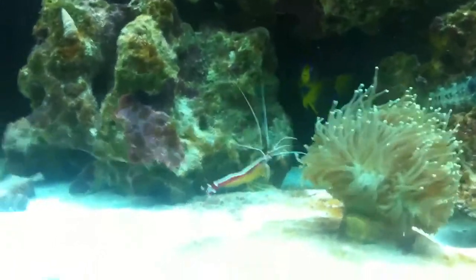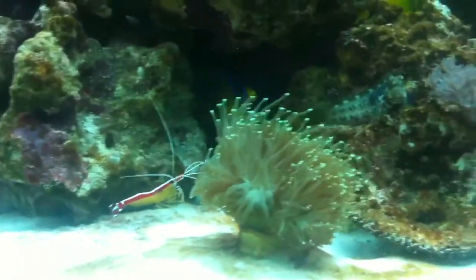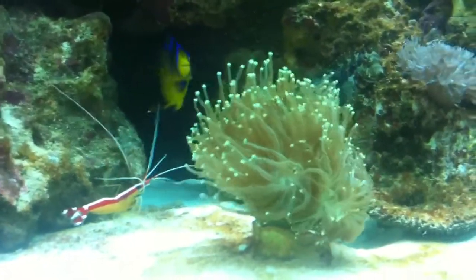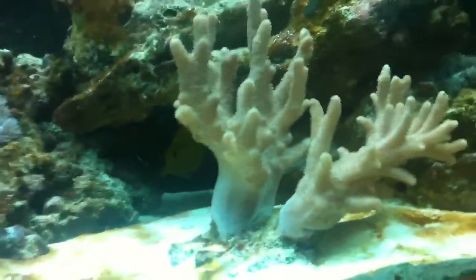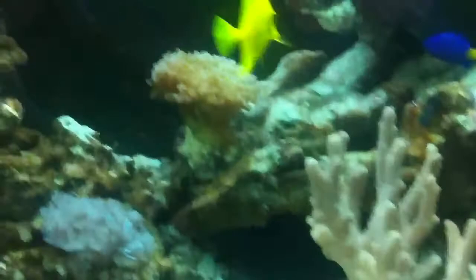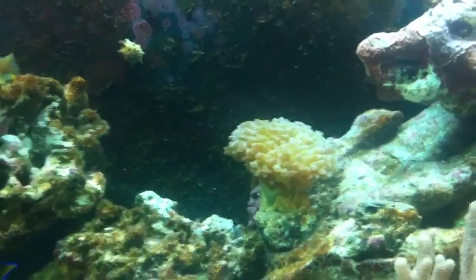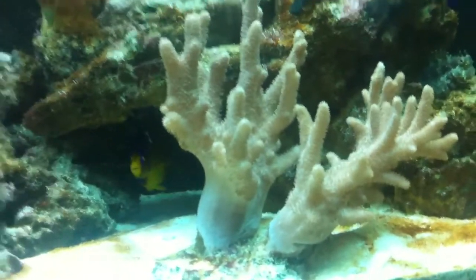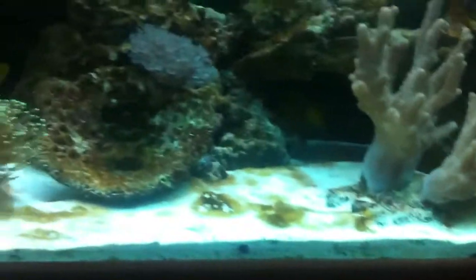Cleaner shrimps have always been there. Nice big torch coral, courtesy of Fishman's Frags, doing very well. My finger coral there isn't really liking it. I also have my hammerhead up there - another Fishman's Frags piece. It was down on the sand but it was closing up for a couple of days, so I moved it. Just a little bit of algae on the sand as you can see.